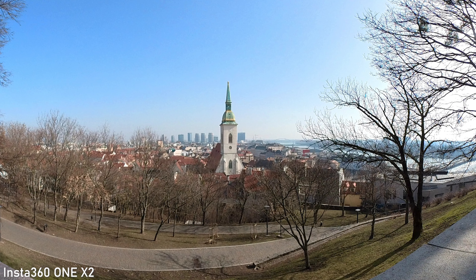One of the best things about the ONE X2 is the flow state stabilization. This is actually the best stabilization that I've ever seen on any camera, regardless of type. It has infinite room for digital cropping. Walking is extremely smooth even on very bumpy surfaces — there is simply no shaking at all. The stabilization is just fantastic.